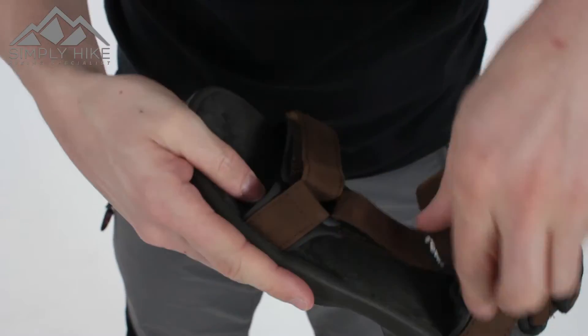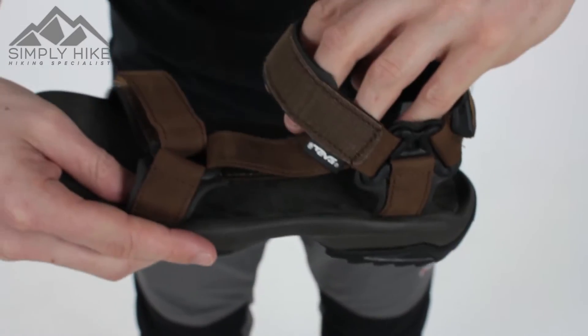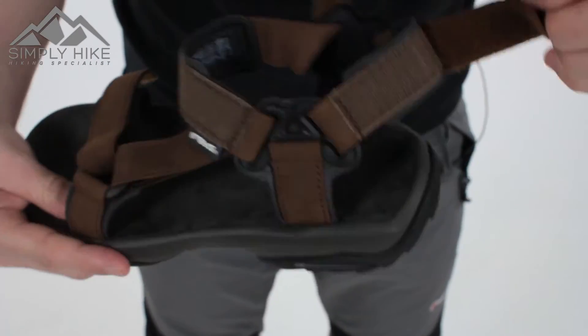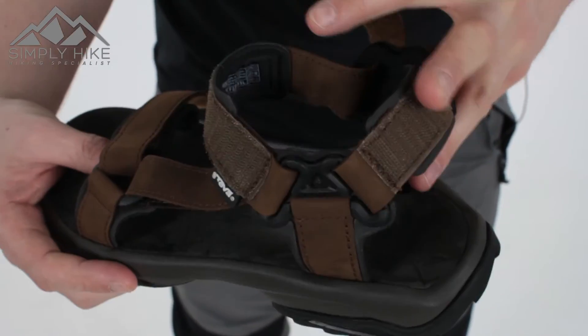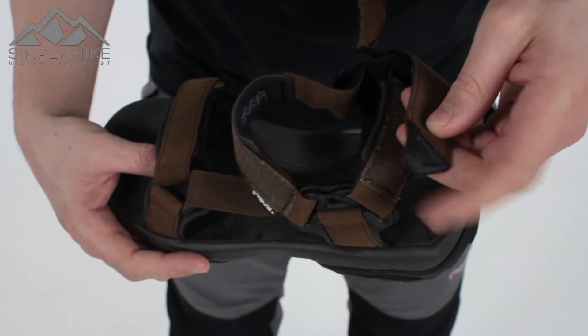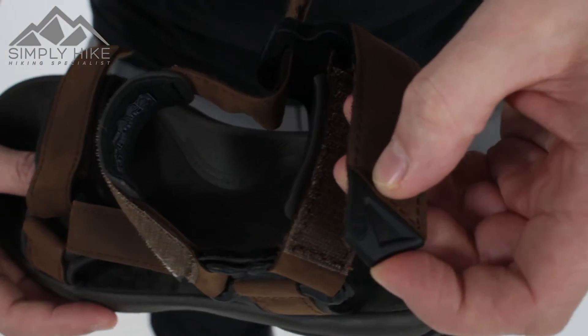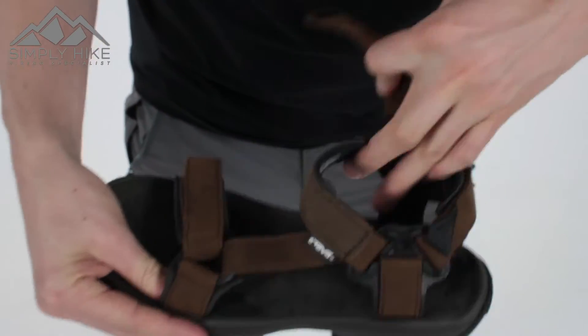On the back as well, you've got a front adjuster for the front part of your foot, and also a back adjuster. So literally this sandal is completely and utterly fully customisable to give you the best comfort. The velcro sections also have plastic reinforcement on top, making it really easy to open and seal.